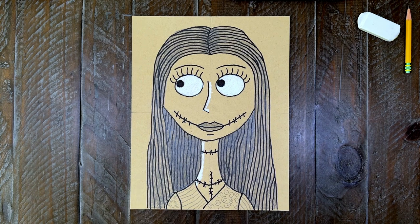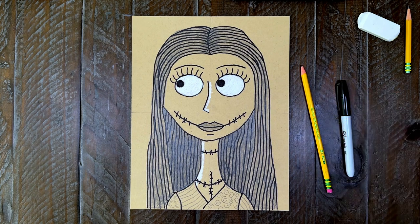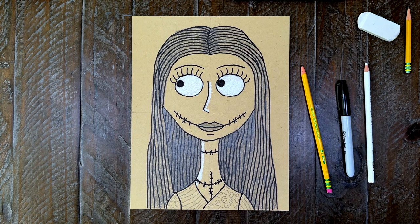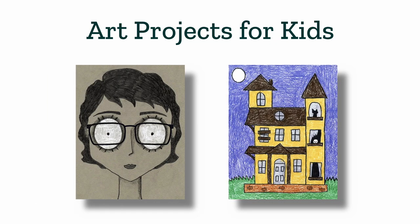Okay, this Sally from Nightmare Before Christmas drawing is done. And this cool look was done completely with these three simple tools — nothing messy or expensive. Pretty cool, right? You can find more projects like this on my website, Art Projects for Kids, including How to Draw a Nightmare Self-Portrait and How to Draw a Haunted House. Thanks for coming, and I hope you come back to draw with me again real soon.